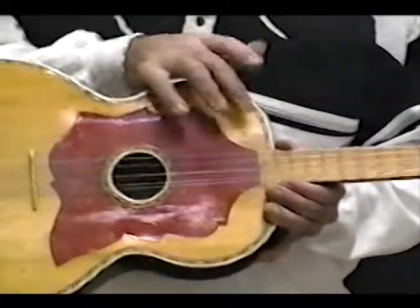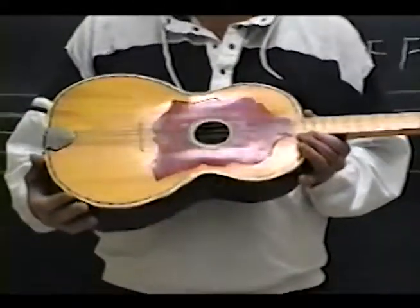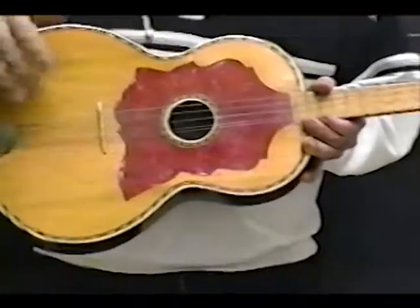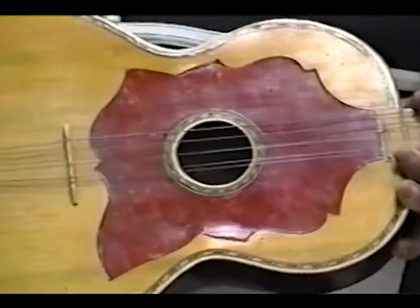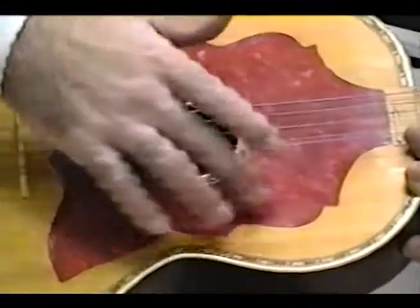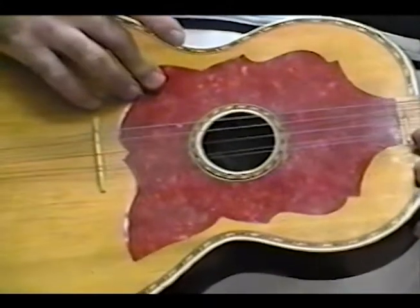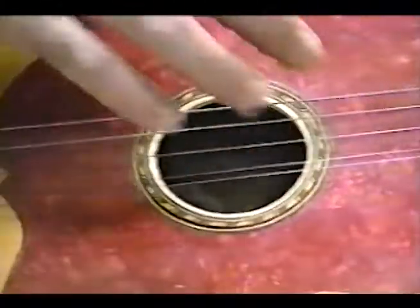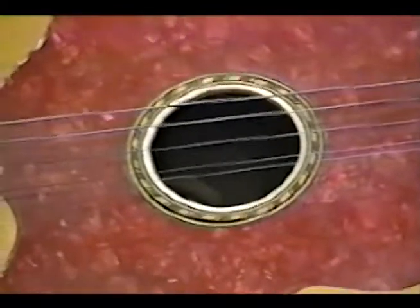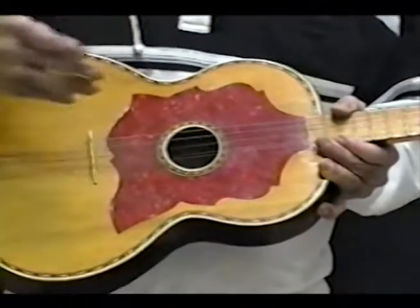Below your neck, this whole entire area — a major part of your instrument — is called the body. On top of your body, this entire flat piece is called the top sounding board. On your top sounding board, you have a scratch board, which is not made out of wood — it's a different material used to protect the wood when you're playing. Usually in the middle of your tamburica, you have a sounding hole; it allows music to come out of your instrument. On this instrument it's a round hole, but it doesn't have to be round — it could be any shape, depending on the maker.